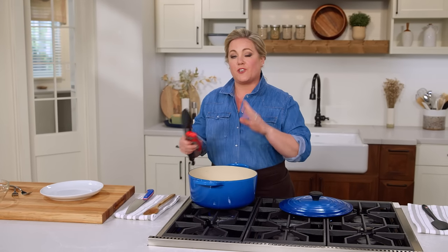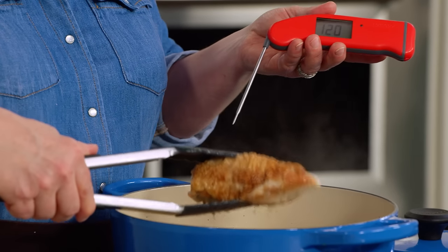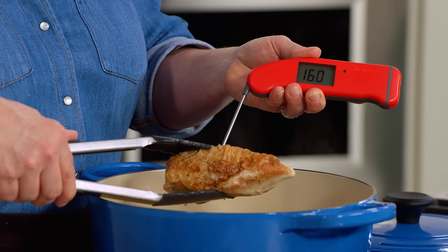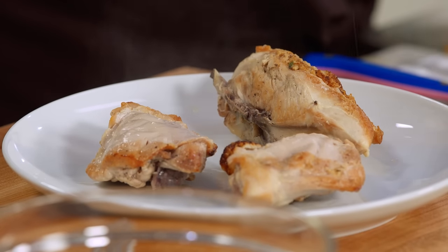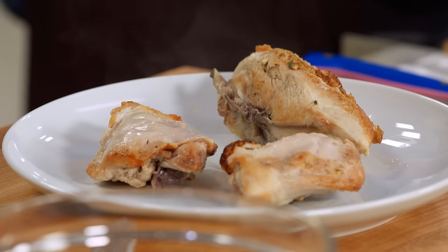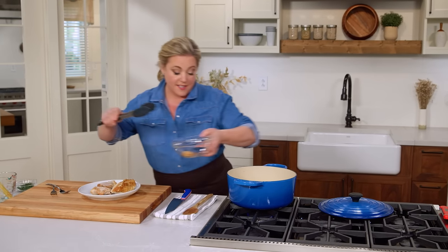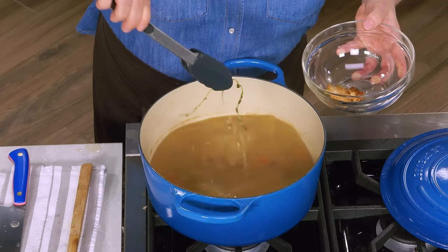The chicken has been simmering for about 15 minutes — time to check its temperature. For breast meat, we're looking for about 160 degrees. For thigh meat, it should be at least 175. The breast is 160 on the nose — perfect. The thighs are at least 175. If the thighs go over that, it's okay — you can overcook thighs and they'll still stay good and juicy. Now I'm going to fish out any bits of chicken skin that fell off during cooking, along with the sprigs of thyme and the bay leaf.